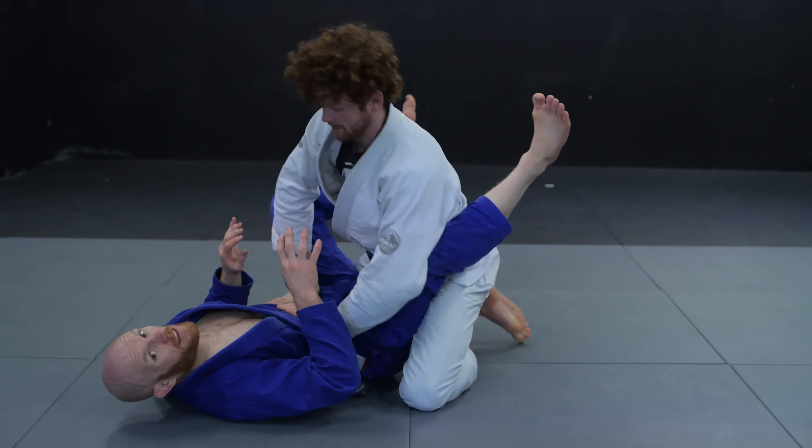The details of the Kimura will be in a separate video, but just so you get the idea — with the hip bump sweep we can use it to actually fully mount him, and we can also use it to make him post hands on the mat for other attacks. So I'm sitting up here, I make him post, I reach for his wrist, reach over the top, and fall to my back with the Kimura grip ready to go.